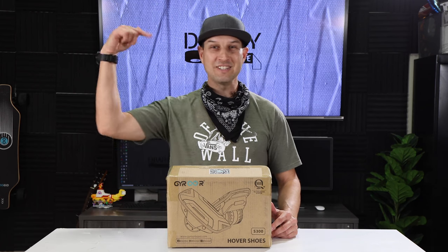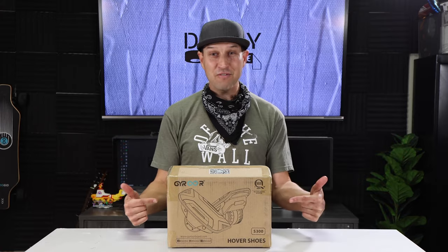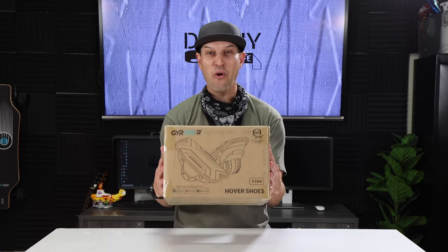What you making, DIYers? It's Walker with DIY.life, and in this episode we are going to be taking a look at some hover shoes by Gyroar.